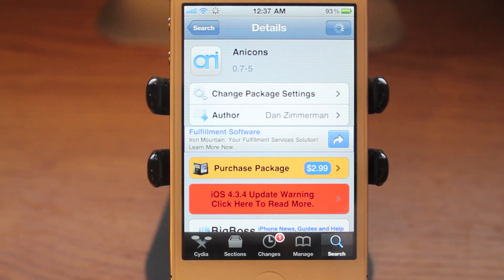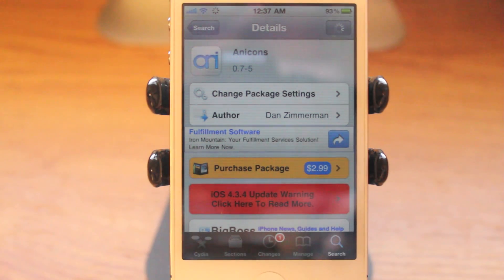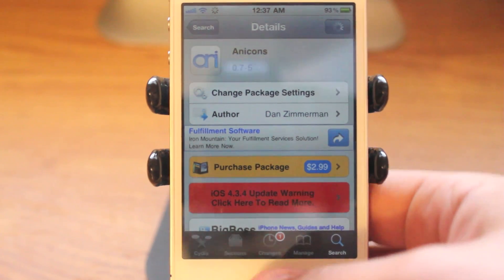It is a paid Cydia application which basically takes SB Settings and puts them in icon form — your general settings that you'd want to access right there on your home screen in icon format. It doesn't open up anything, it just simply turns off the wifi. I find it incredibly useful and it has a price tag of $2.99. I do actually have to recommend this one even though it is a little bit steeper on the price, the convenience of it is awesome.